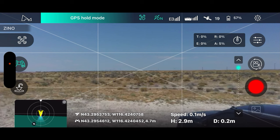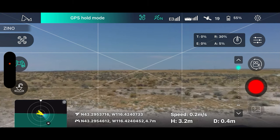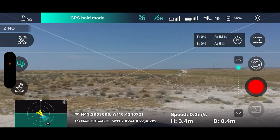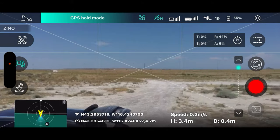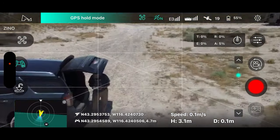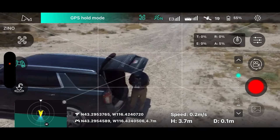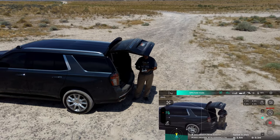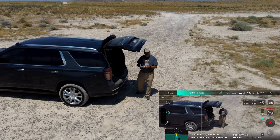I took it out and canceled the landing — let's not even land yet. Let's continue with the flight. Let's point it back towards me. There I am — couldn't find myself there for a second. Let's start recording again — I want to show you this drone will do a pretty good version of follow me.